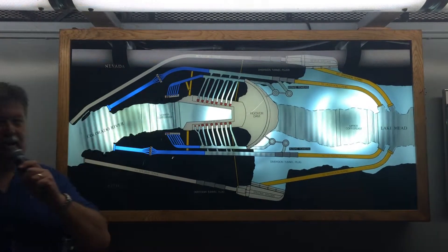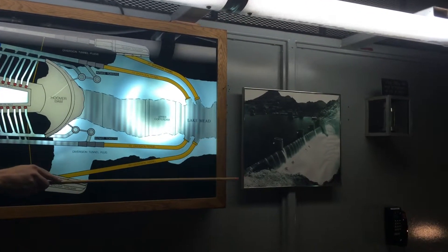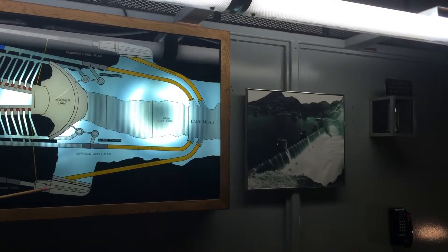That's 62 days of water flowing over the top of the spillways equal to that of Niagara Falls. Here's a picture of that event in 1983. That's the Nevada spillway right here — you can see the water flowing right over the top. The same thing was happening over on the Arizona side.